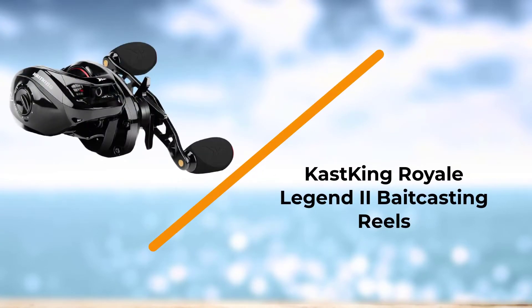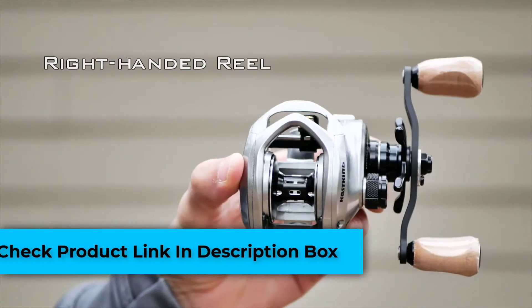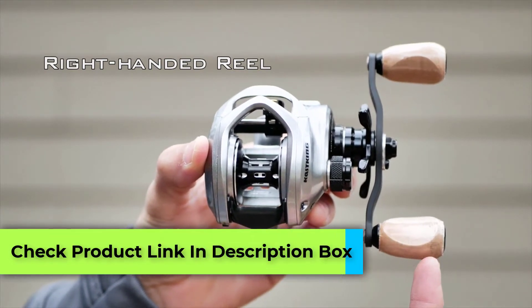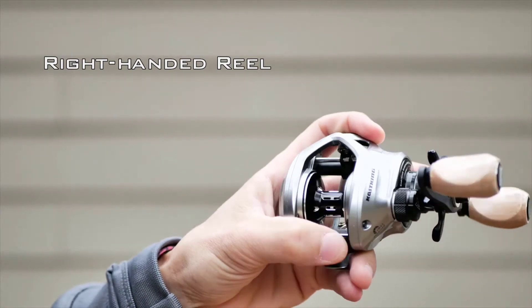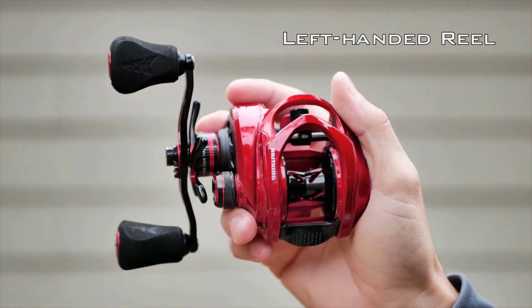Number 2: Cast King Royale Legend 2 Baitcasting Reel. It's almost hard to believe that the Cast King Royale Legend 2 could be sold for under $50, as the model is truly spectacular in more ways than one. The Royale Legend 2 is comprised of a graphite frame which is complemented by a CNC-cut aluminum spool. Due to the efficiency of CNC machines, the spool is significantly lighter than comparable models, as it contains far less material than traditional spools.